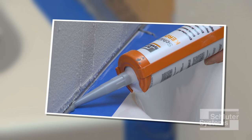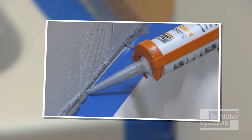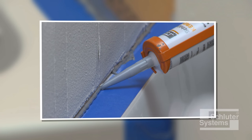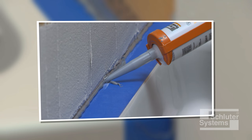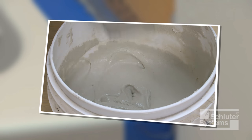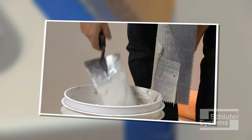When KERDI-BOARD is installed above the tub deck — for example when the bathtub does not include a flange — completely fill the quarter-inch wide gap between the KERDI-BOARD and bathtub with KERDI-FIX. KERDI-BAND is bonded to the KERDI-BOARD using unmodified thin-set mortar.